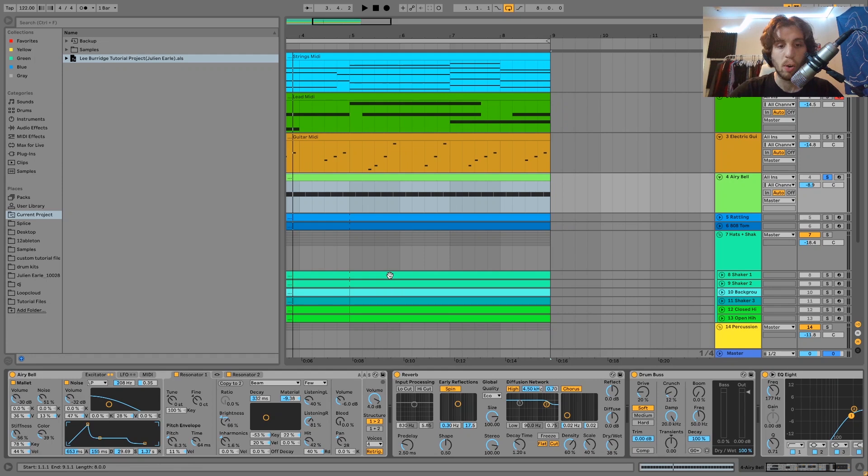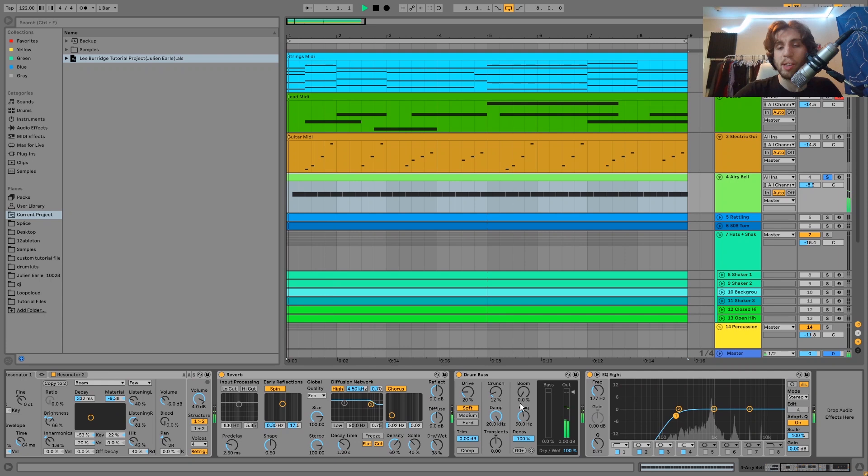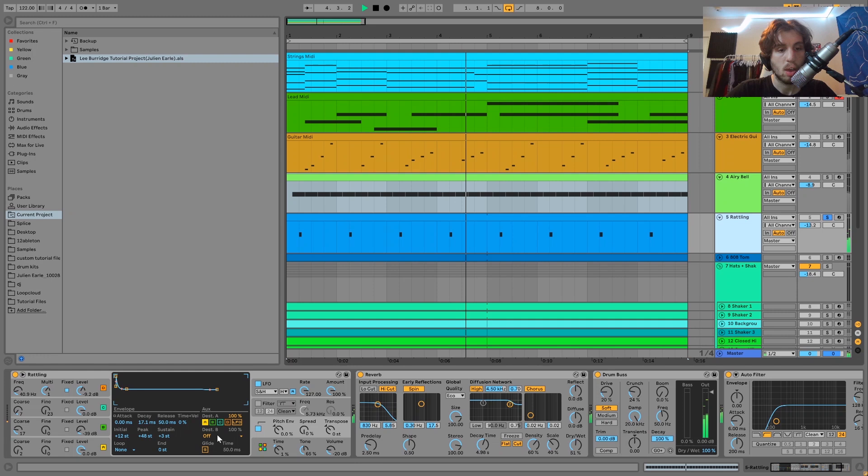For the sound with this one, it is just this airy bell and then we have this going through a bit of reverb to give it some space, a bit of drum bus to fatten it up, and then just an EQ — standard stuff. It's already a very nice sound and we're just doing a little bit more to make it work really well. Then we have this FM bell here.